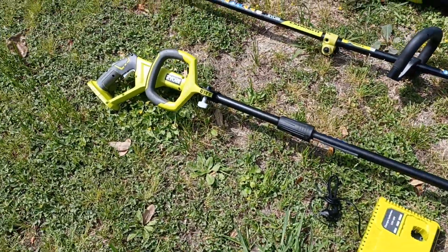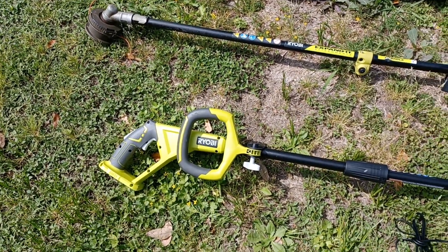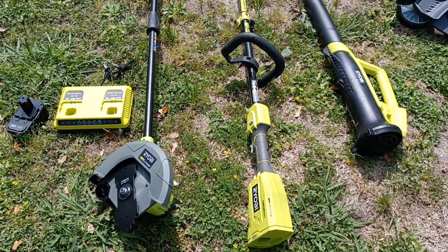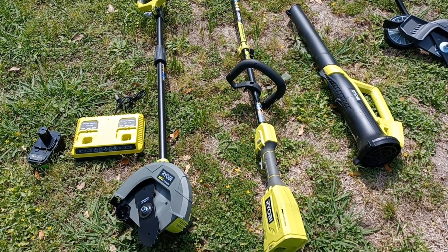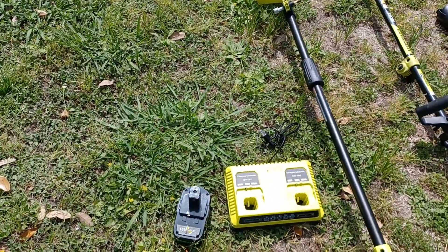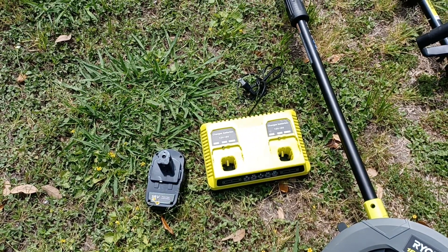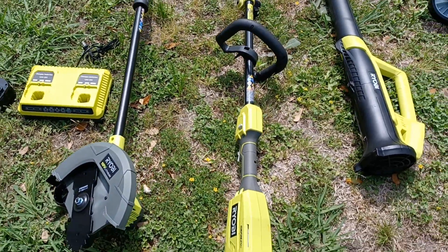Before I realized you can use the Hart attachment with the weed eater, I went out and bought a Robie edger, which is very nice — but I'm going to be returning that back to the store. Anyway, just to share again: you can get two seven amp batteries for $47, and if you purchase the dual charger it runs about $32, giving you a lot more run time.